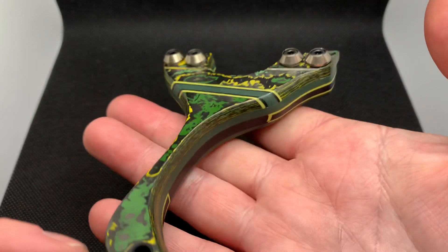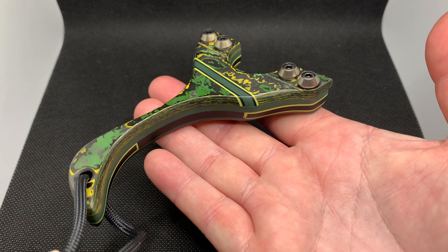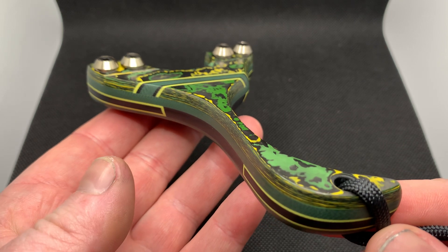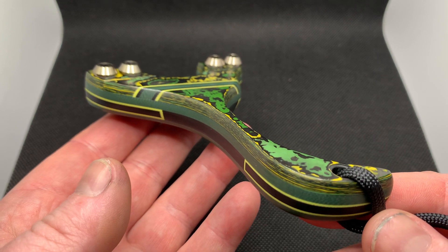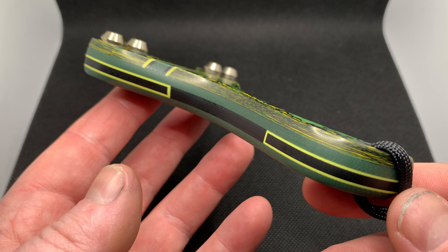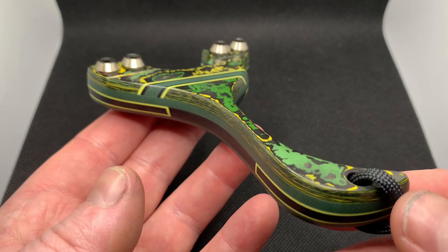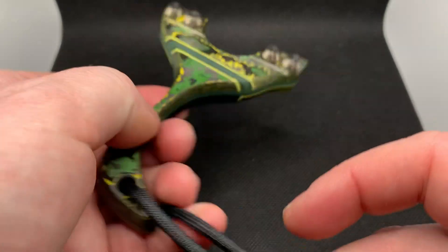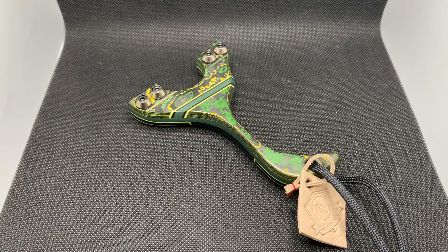Anyway, I hope you all like this build. Like I say, I love it — it'll be interesting to get your opinions. We have the matching bead, obviously. How cool does that look? So many different pieces on this build — I'm not going to bother counting them, but there's a lot. Actually I counted and there are about 19 or 20 pieces. Cheers all, thanks for watching!